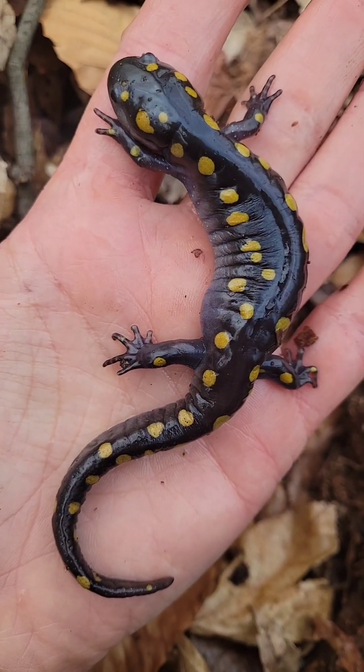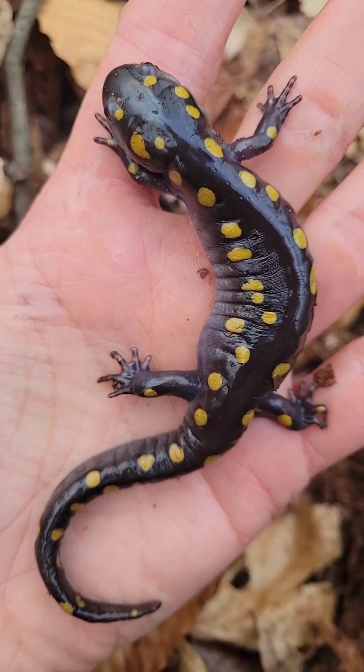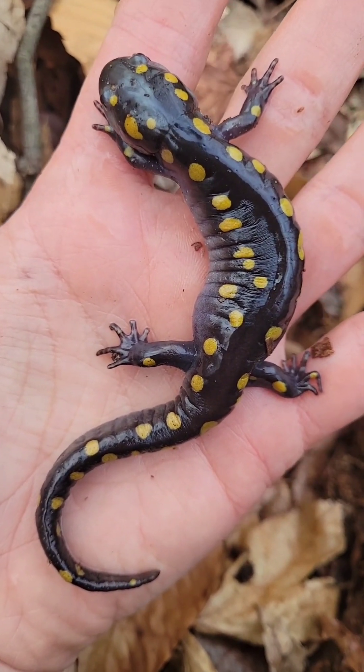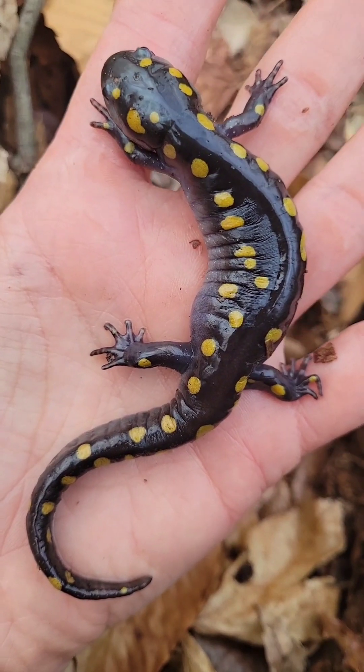I actually think this one might be a male. And if you look at the spots, the patterning — that's the fingerprint. Each one of these amphibians, each one of these spotted salamanders has a unique pattern just like our fingerprints or like the markings on a turtle.